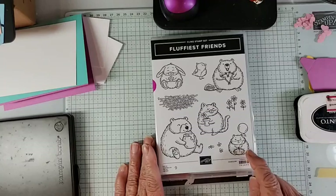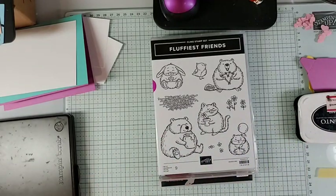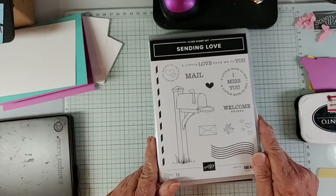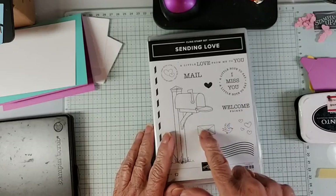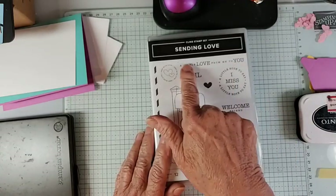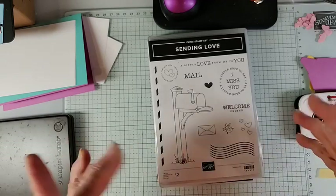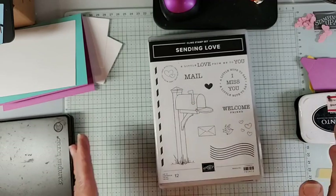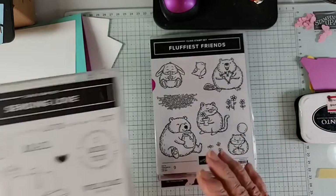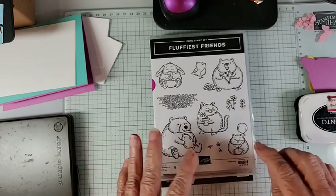We're going to use this cute little gerbil — or hamster, I'm not sure — and pair it with the stamp set Sending Love. We'll use the dies and stamps, the sentiment 'sending a little love from me to you.' The Sending Love set is not 10% off because it was a bundle last year, and bundles only last one calendar year.